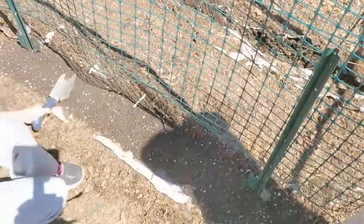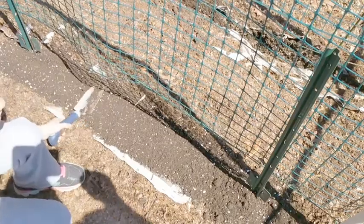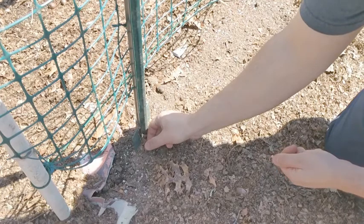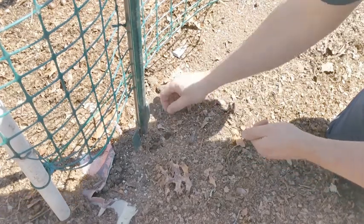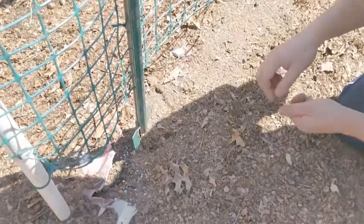Once you dump the dirt back in, take a shovel and give it a nice layering and flattening out.